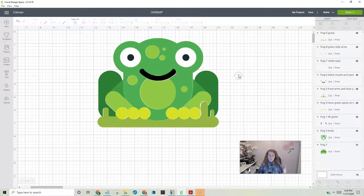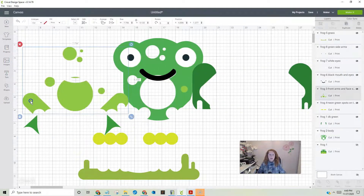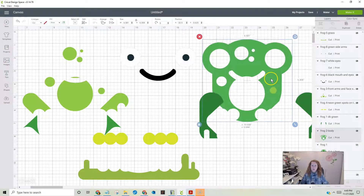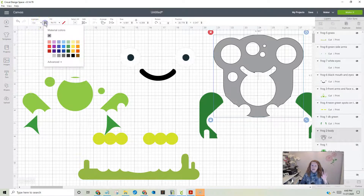Now we can see where we kind of need to move things around a little bit, but it doesn't really matter — what matters is when we print them out and put them back together. All of these are print-and-cuts and we want them to be just cut, because we're going to cut them with vinyl. Pull these apart so you can see what each one is. We have to change these — let's start with the body. We need to remember what color it is, then come up here and tell Cricut no fill. It turns gray, but over here we can make it the right green.